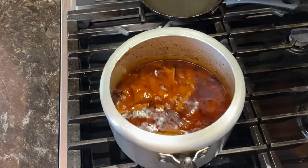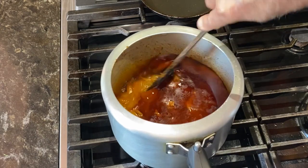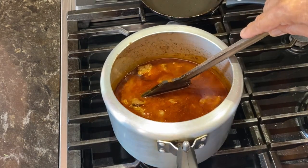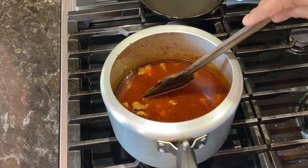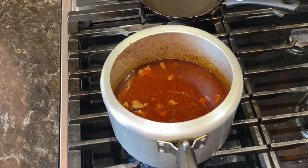I can see the mutton is ready. Now to this, I will add some fried onions.